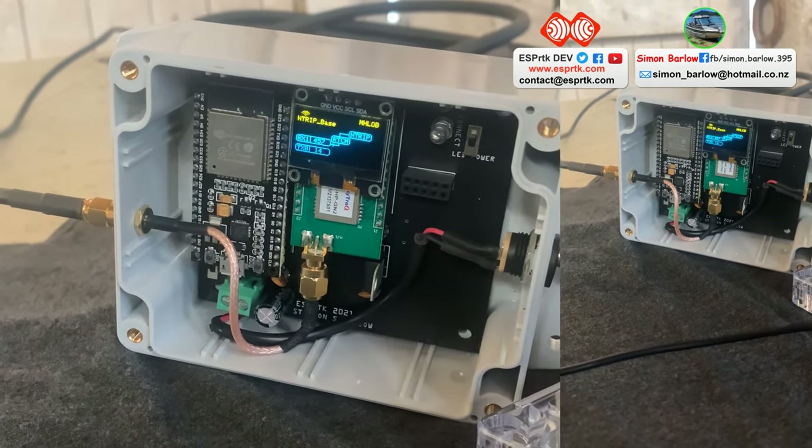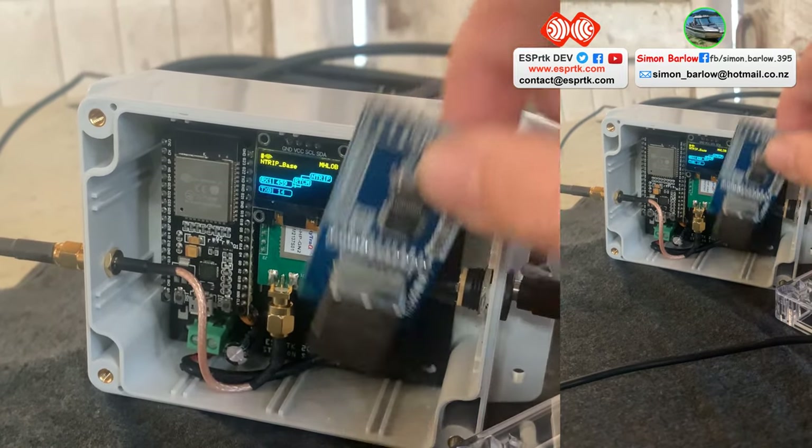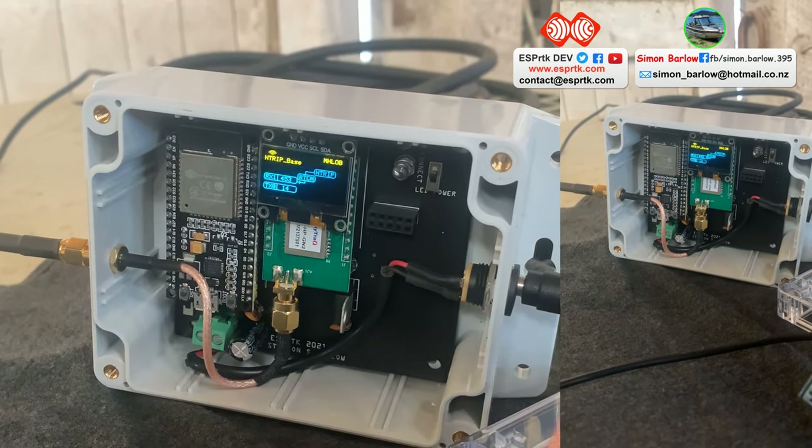We're just using Wi-Fi at the moment for testing, but there is an expansion slot here for the W5500 for when it's permanently mounted and we've got the Ethernet going in there.